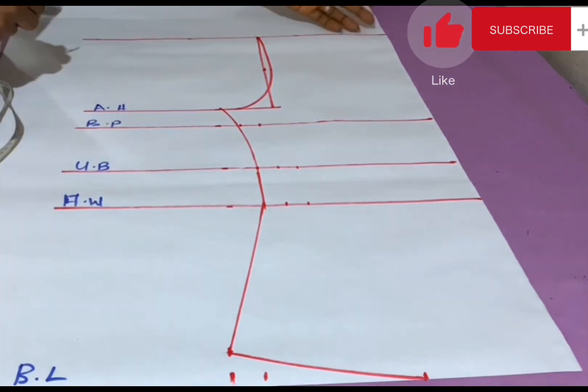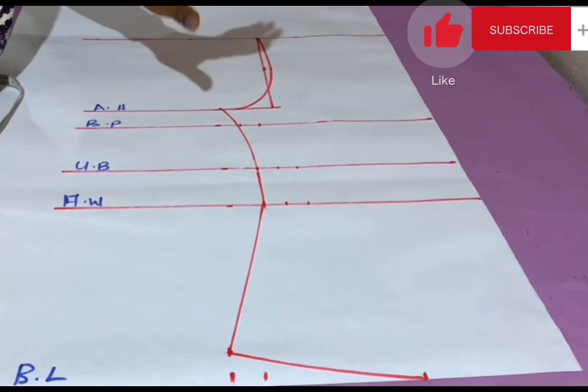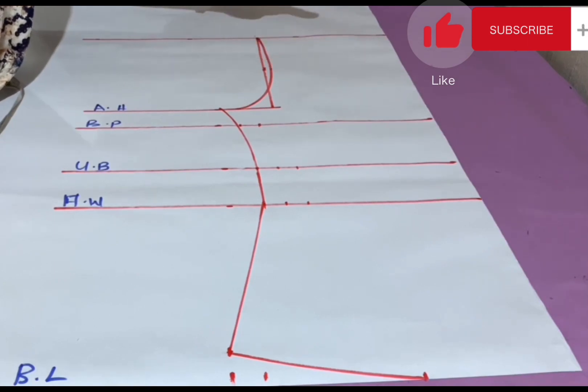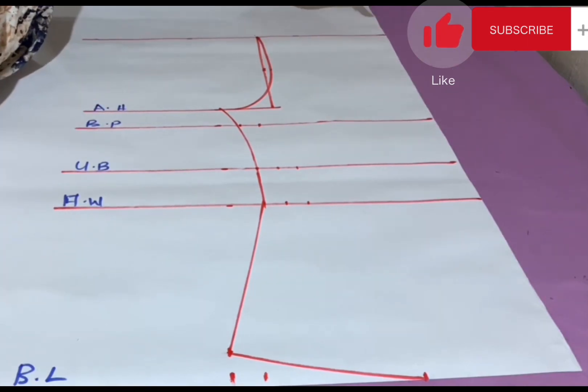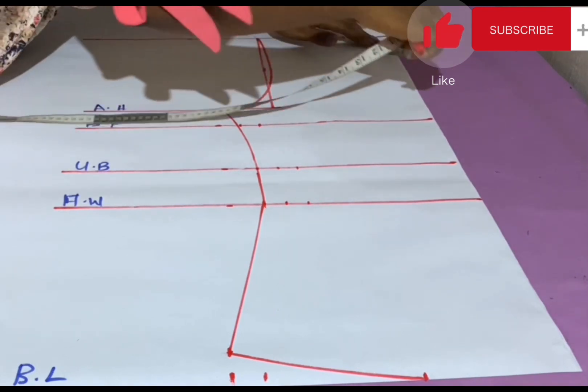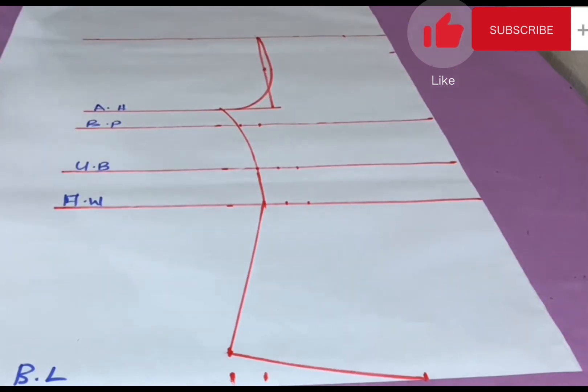Next I'm marking out the neckline. It depends on your choice of neckline, but in this case I'm using a round neckline of 3 inches width and 2.5 inches deep — width 3 inches and depth 3.5 inches. I connect both points to form the neckline.